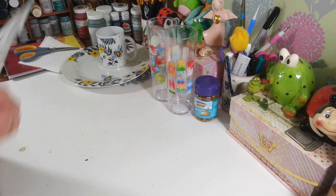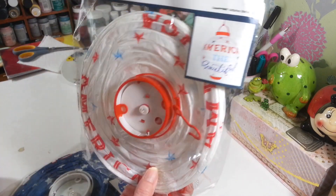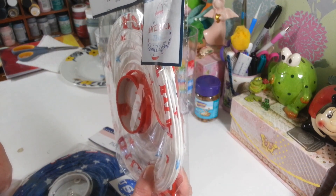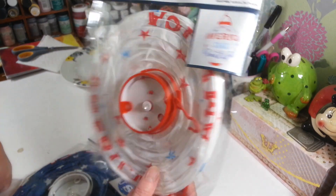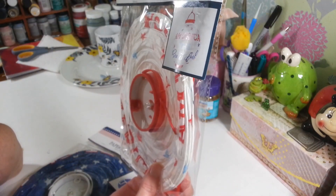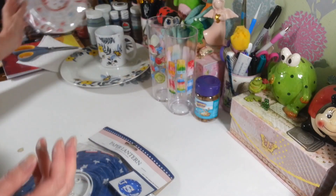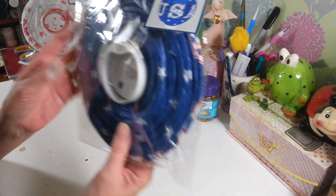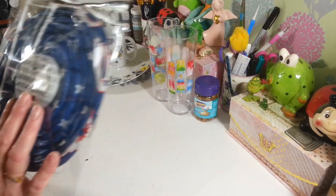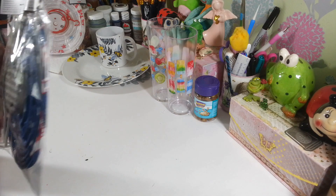I picked up two of these paper lanterns. This one says 'America the Beautiful' and opens up with a little light — but it needs two triple-A batteries, which are not included. I thought this would be fun for the Fourth of July or Labor Day. I also got this other one. I'm not sure exactly how big they are since I don't want to open it until I'm ready to use it, but they look like a pretty decent size.